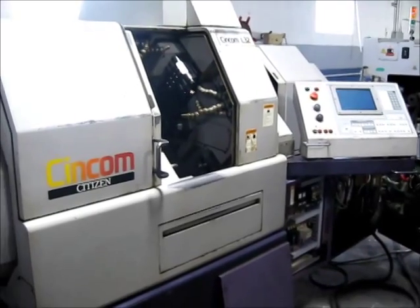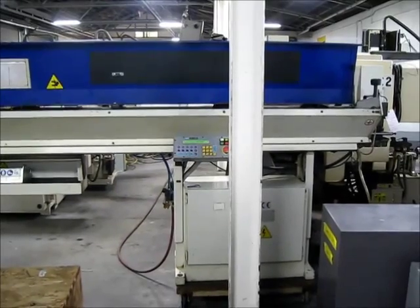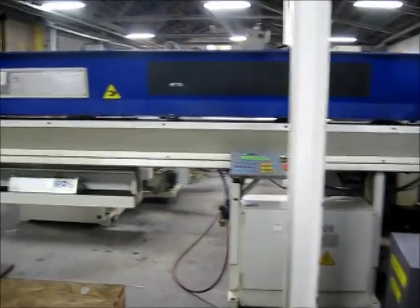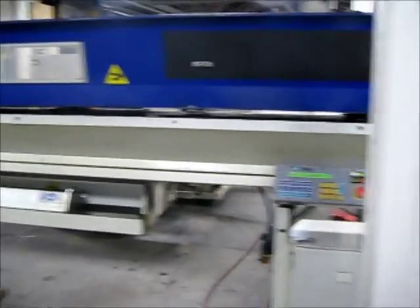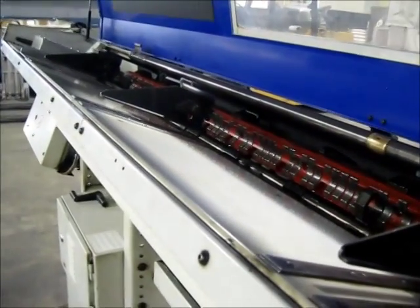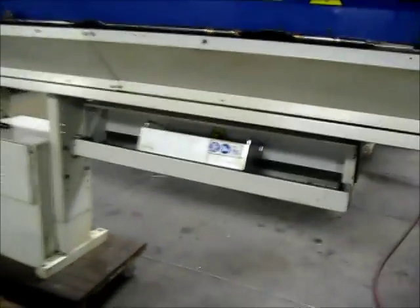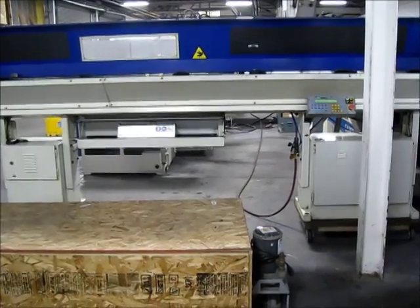This concludes this portion of the videotape inspection. I'm going to stop and go take a look at the bar feeder. This is the IAMCA bar feed that comes with the L32. This concludes our video inspection of the machine and bar feed — Citizen L32 CNC Swiss lathe.